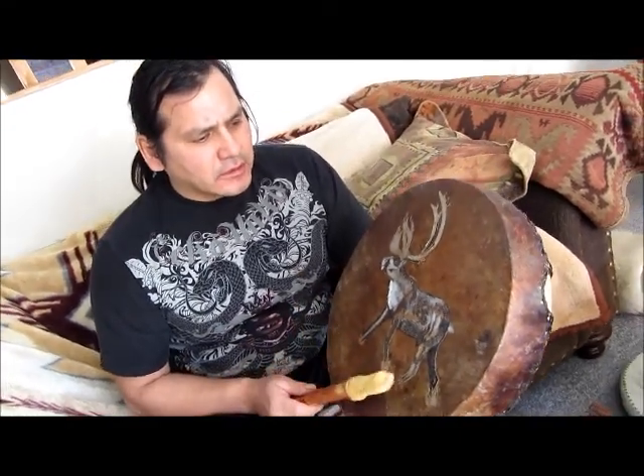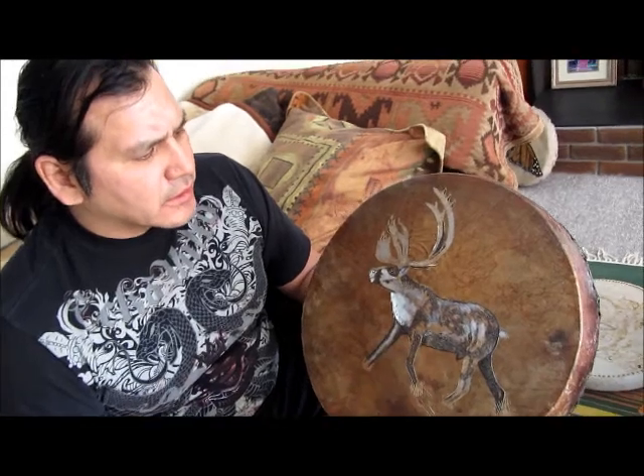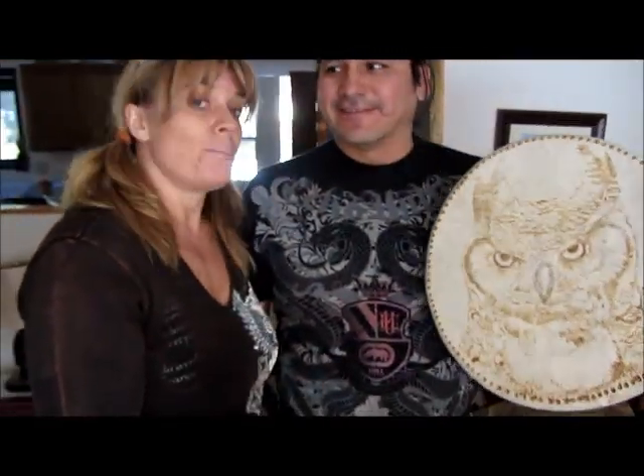This is a pipe song. [musical demonstration] Well, thank you very much Darrell for your help, and if anyone is interested in learning more about drums or purchasing a drum, check out his website at www.goldeneagledrums.com.